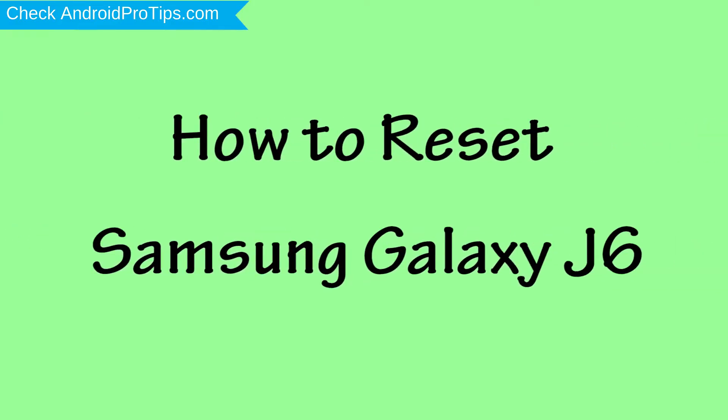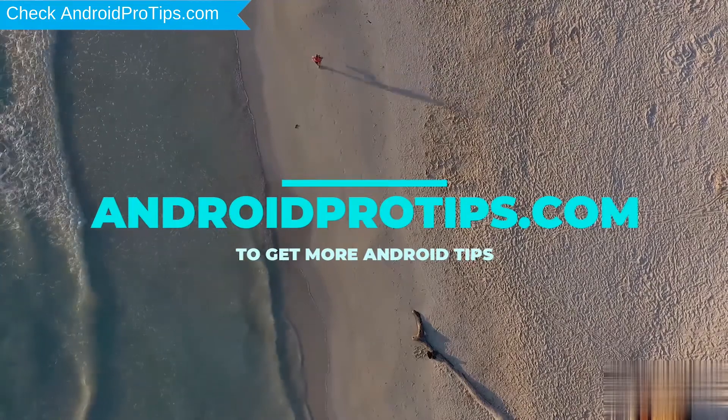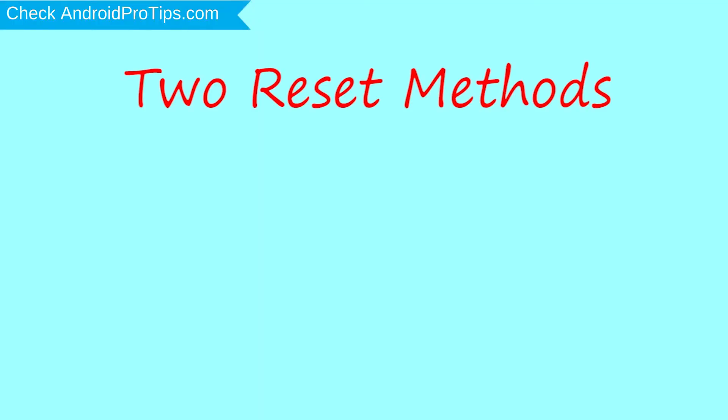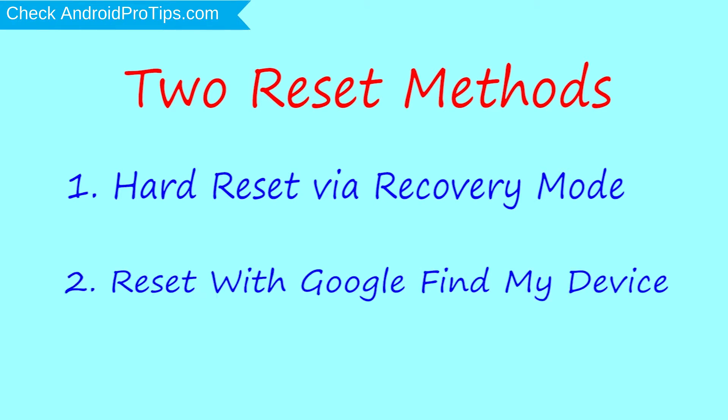How to reset Samsung Galaxy J6 in different ways. We provide two reset methods. First method: hard reset via recovery mode. Second method: reset with Google Find My Device.